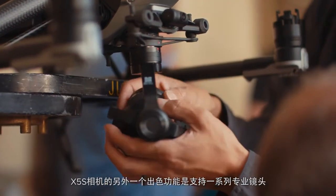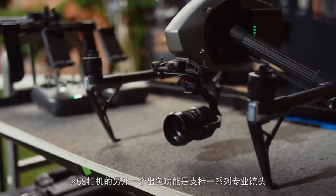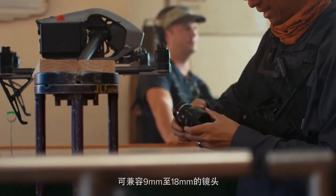Another cool aspect is that we now support more lenses with the X5S, such as the Olympus 9-18mm zoom lens.